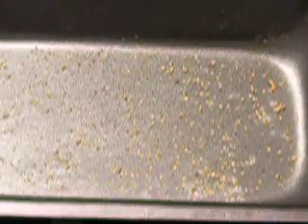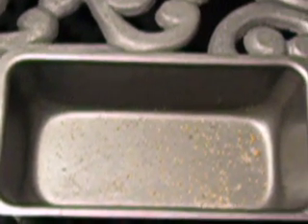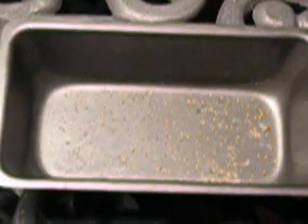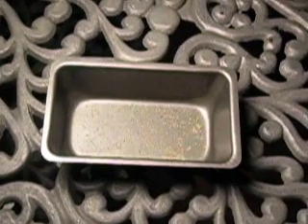I'm going to go ahead and clean this up with a little bit of Simple Green, and we'll be in business. So that's all you've got to do: outdoors, fresh air, stay upwind from any vapors, and you're in good shape. That's all it takes to clean mercury off gold.